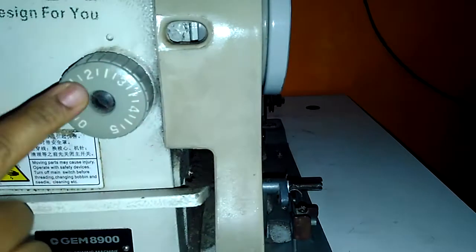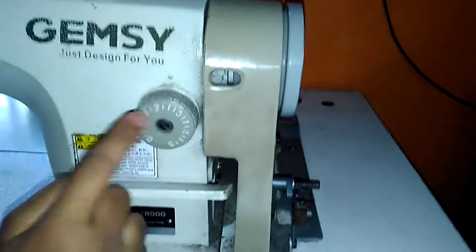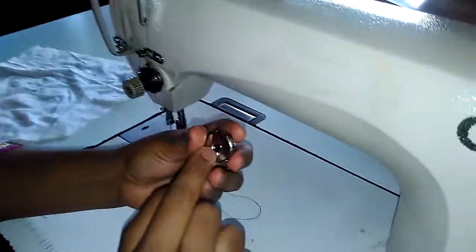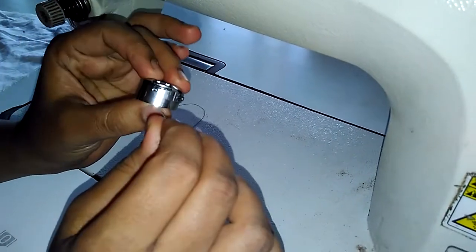This is 2 — adjust this and it will be a medium size stitch. If you want smaller than this, go for 0 or 1. Now, before starting your stitching, you need to adjust the bobbin case.